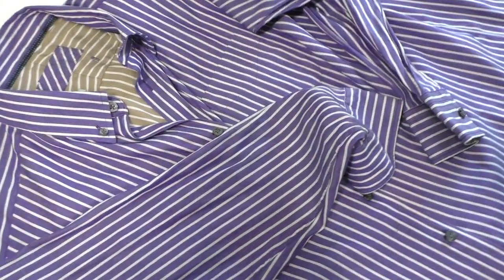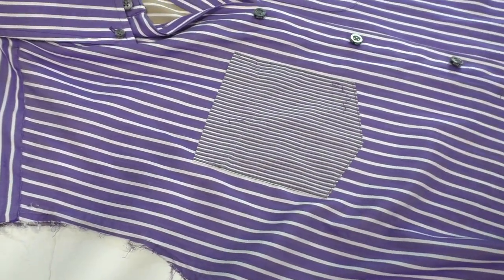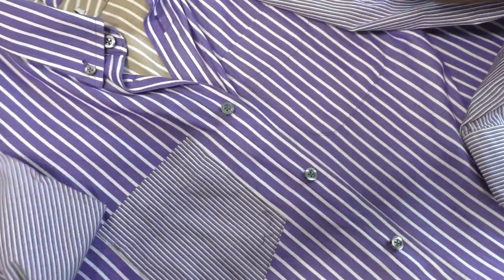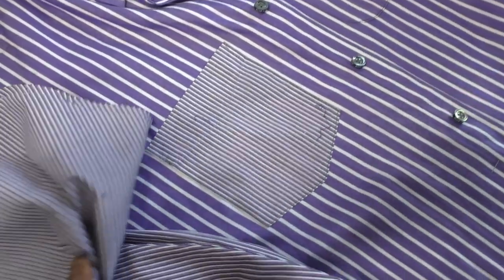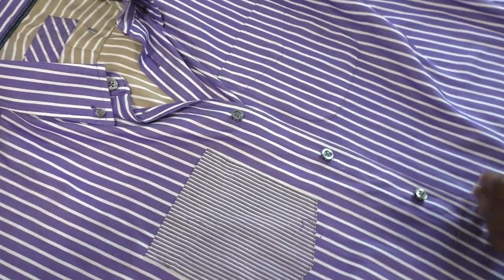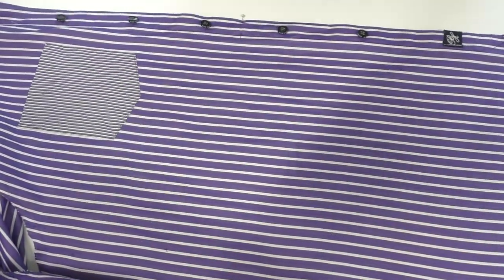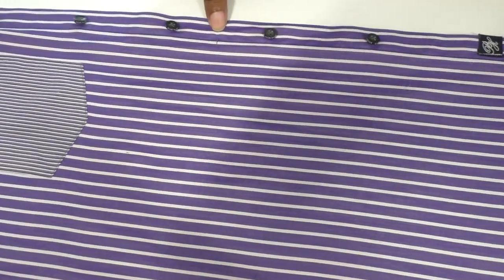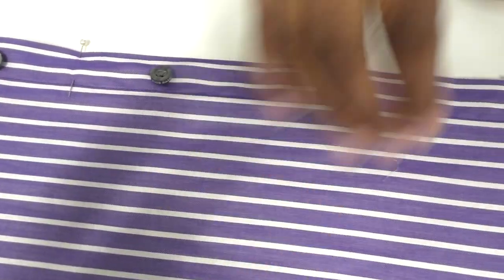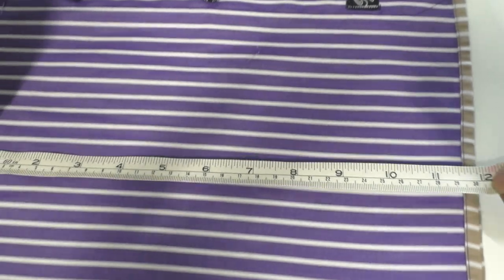The sleeves are now removed and the pocket has been added, so it's ready for the new sleeves. I've decided to keep both sleeves the same. Before I add the sleeves, I'm going to cut the shirt — I've got a marker here for the length I want the top part of the dress to be. I'm going to measure down and place another marker.